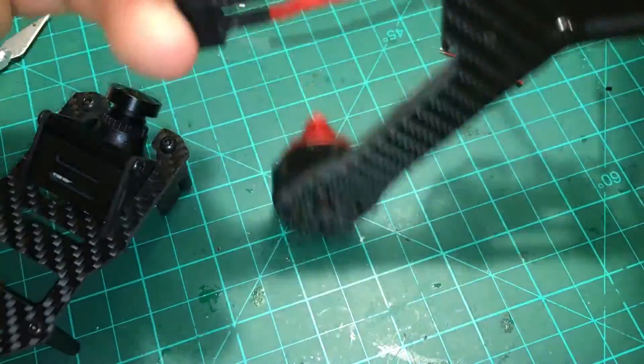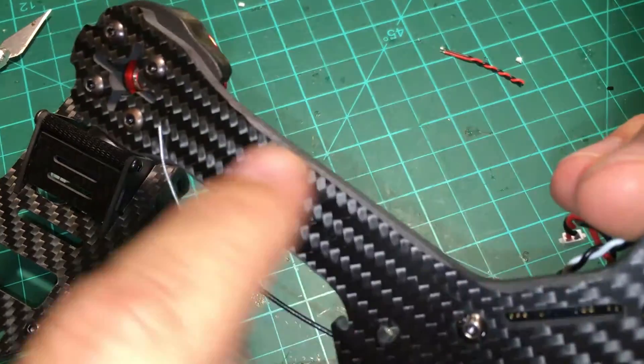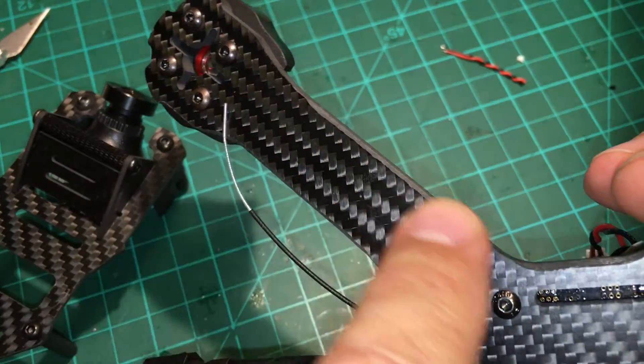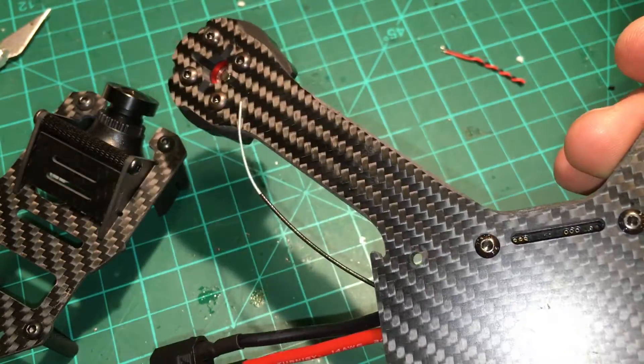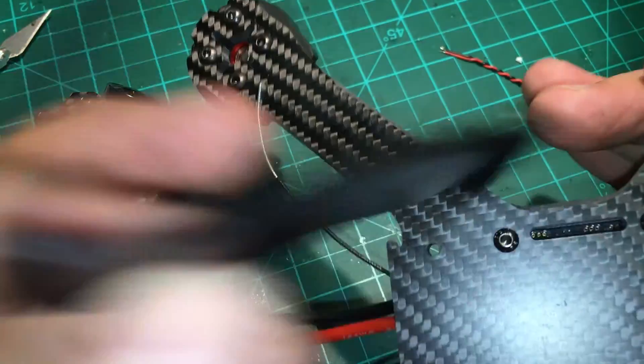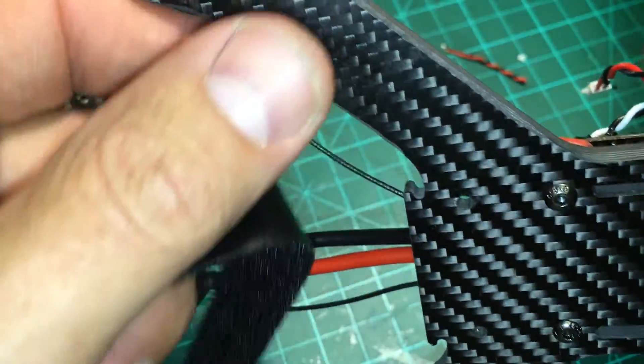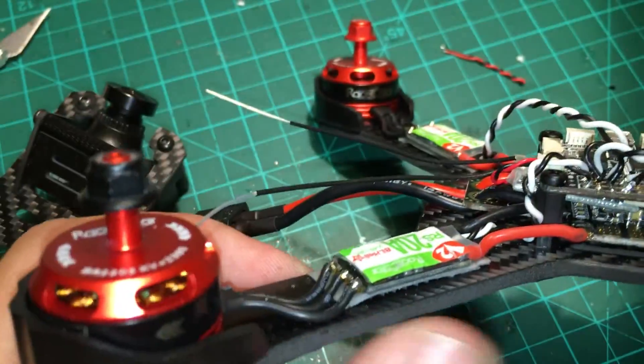Starting with the frame before you build it, take a dremel with a grinding stone and knock down the edges around here so your velcro strap doesn't have that sharp sharpness across it. It also keeps the wrap tape from being cut when you wrap it around the frame.